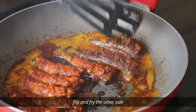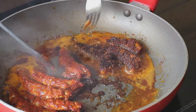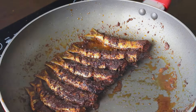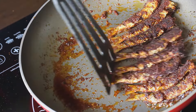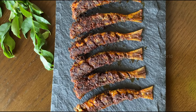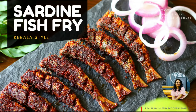Flip the fish and fry the other side until it turns crisp as well. Once done, remove onto a kitchen towel to get rid of the excess oil. The crispy and tasty sardine fish fry is now ready to be served — you can enjoy it as it is or serve it along with rice.